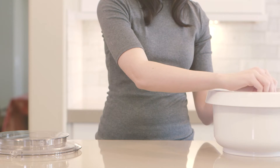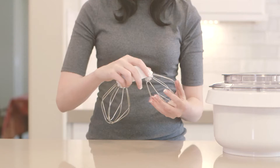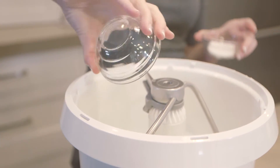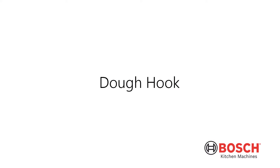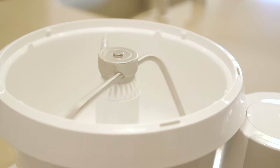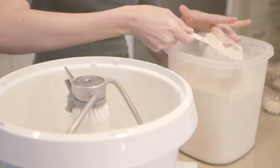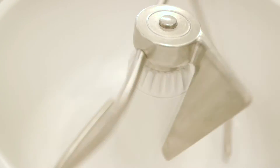Your Bosch mixer package comes with three bowl tools: dough hook, dough hook extender, and wire whips. It's important to choose the right tool for the right mixture to make sure your recipes are successful and to avoid damage to the tools themselves. The dough hook is used for heavy, stiff mixtures such as bread dough, meat loaf, and heavy cookie dough containing bulky additions like nuts, dried fruits, etc. Place the dough hook on the center column, aligning it with the drive shaft before pressing down into position.